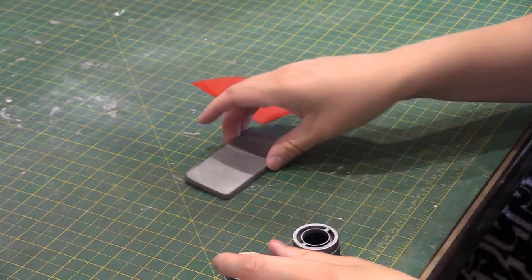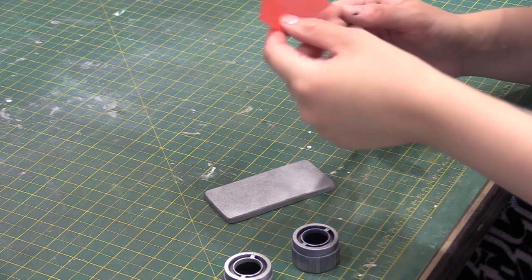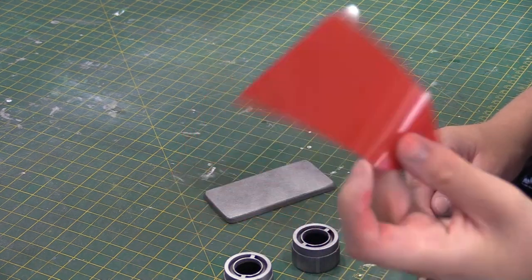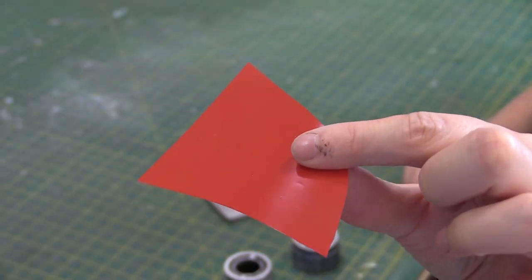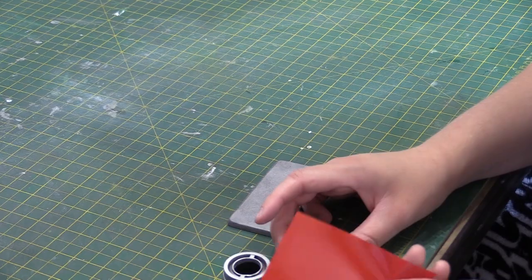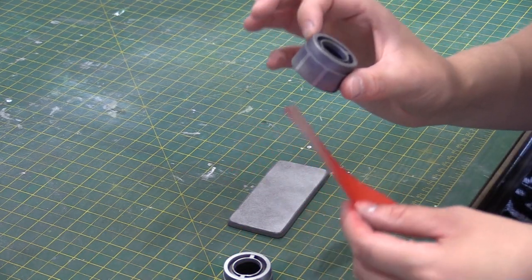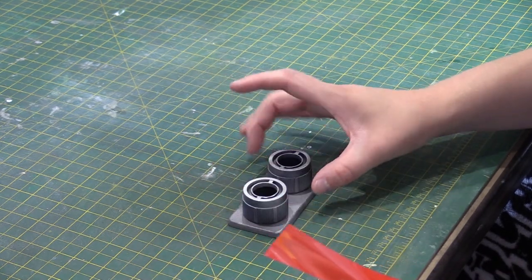There we are, bits spray painted. I've got some acetate — basically clear sheeting, you can buy it in stationery shops. I've just sprayed one side of it with spray paint, and you can see the other side is still really nice and shiny. We're going to cut out how much we want, put it in the back, glue it in, and then glue these two caps to the little base.